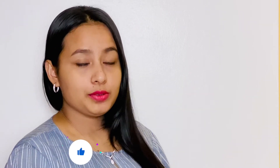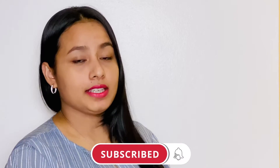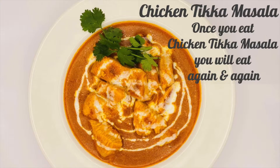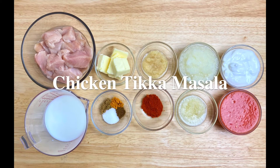Assalamualaikum, today I am here with a new recipe. Have you tried any of my recipes? Let me know. For more videos, stay home and subscribe to my channel. Let's start Chicken Tikka Masala.